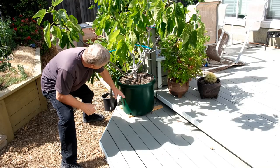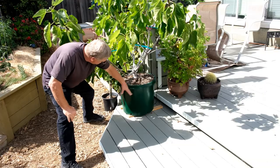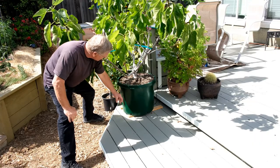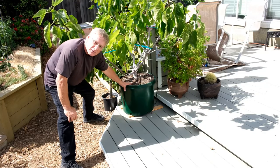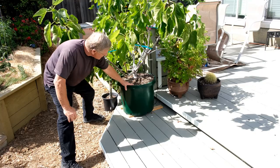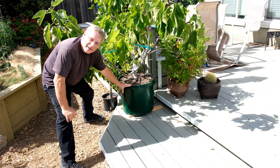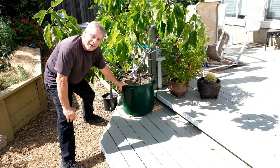I just wanted to point out this nursery container that I've actually spray-painted forest green, just to give it a better look. Sometimes it's difficult to find these larger pots for bigger specimens, but nurseries will always have these bigger cans available. You spray paint them with a nice green or whatever color you choose for your deck, and they look pretty good.